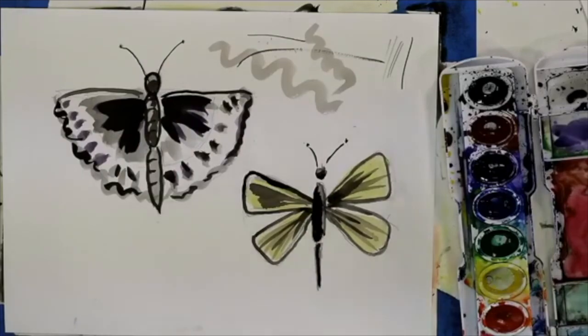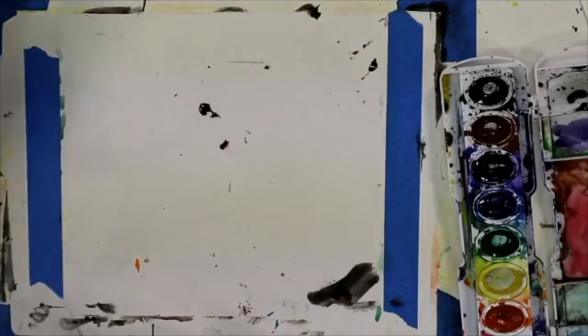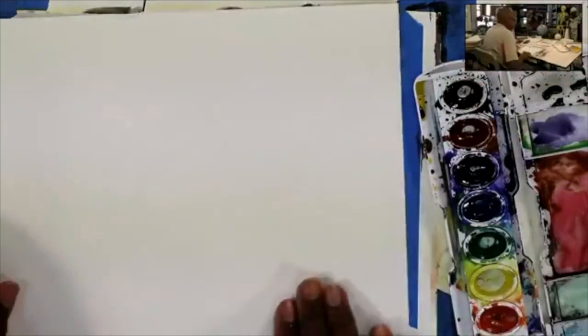We're going to do a few more butterflies, and on Thursday we're going to do a monarch — we're going to make that picture more realistic. I'm going to get another sheet of paper. So now we have a basic way of doing these butterflies — breaking them down into simple shapes. Let's do one similar to what we just did, but this one's going to be a little bit more colorful.